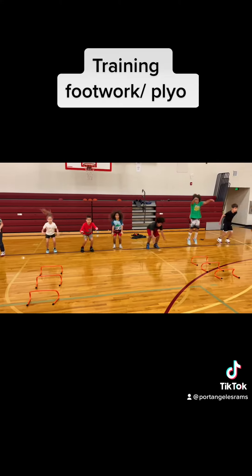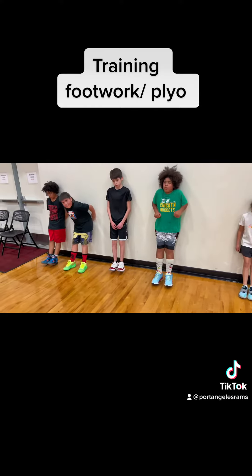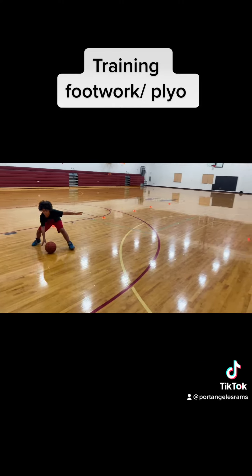Here we're working on applied plyometrics. We do a lot of applied plyometrics with these youngsters — different things. Here's toe raises. We want to strengthen the areas and what they'll need to grow.